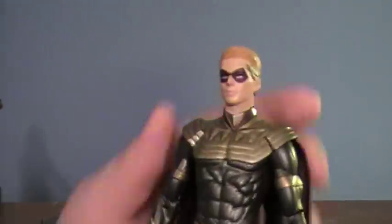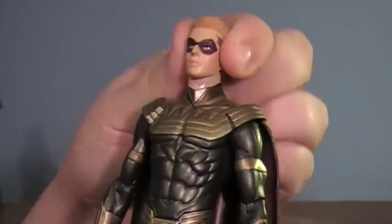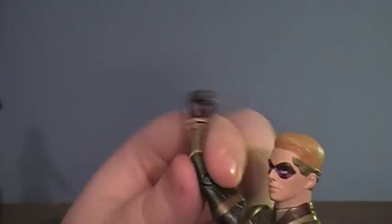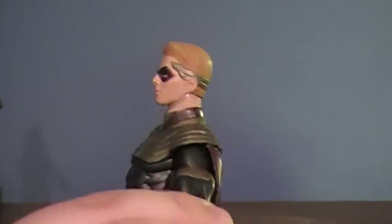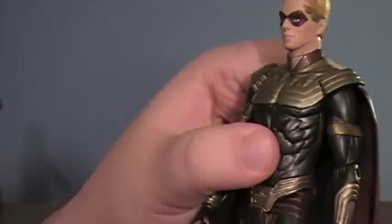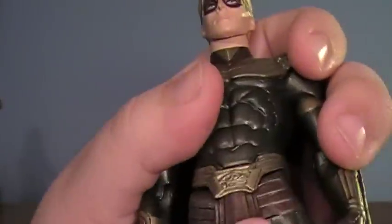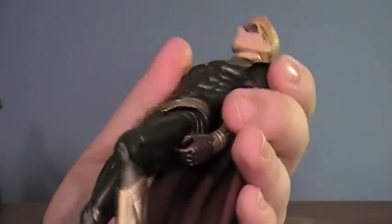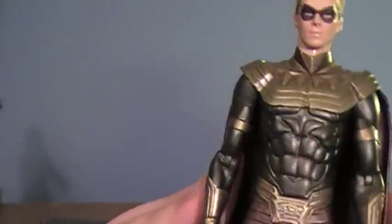Let's go to Ozymandias, who is — I believe — Adrian Veidt. I don't know how to pronounce his name, I apologize. Same exact type of base. His figure is actually a little more DC Direct quality. His head can move all the way around — it's on a ball, so he can look up and down, which is very nice. His arms can move outwards, they can bend, the elbows have movement. His wrists can turn, though I'm really iffy with turning wrists in DC Direct figures because I've had too many wrists break. His legs have movement, and his knees have movement too — this is on par with standard DC Direct quality figures.